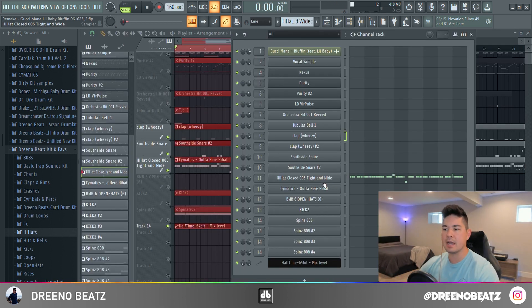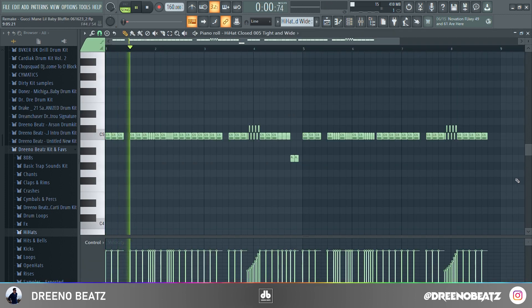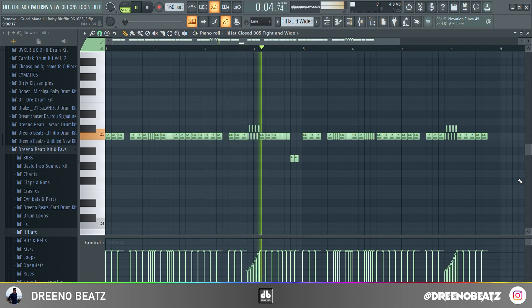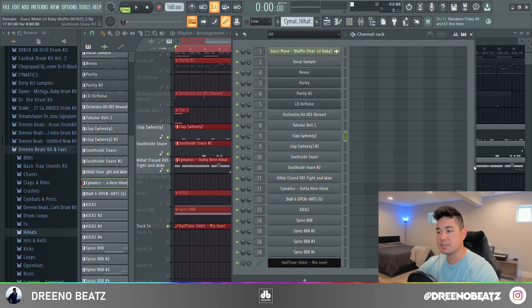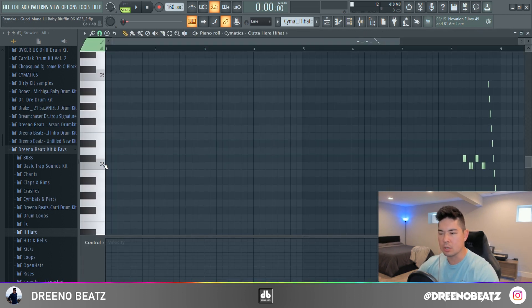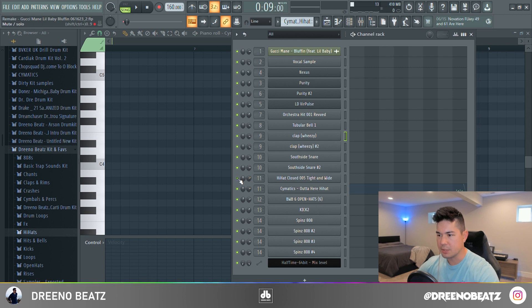For the hi-hats, I just use one called the Closed Five Tight and Wide. These are really subtle but I like what they did here — using a separate hi-hat, the Cymatics hi-hat, with some lower hi-hat notes playing towards the end. In case you want to hear that just by itself, if you listen closely you can really hear it — it's really dope what they did.